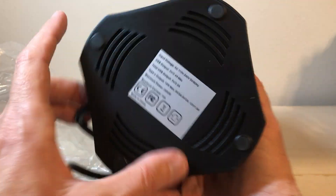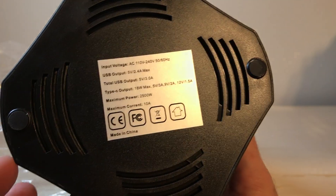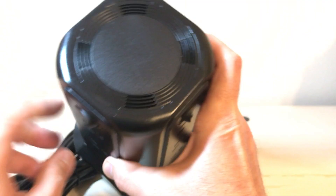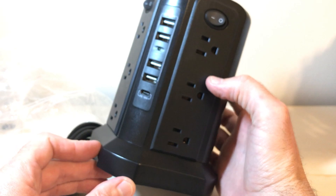There are some rubber feet on the bottom to keep it from sliding. Let me see if I can show you the specs. And then you've got vents up at the top so that heat can exit.